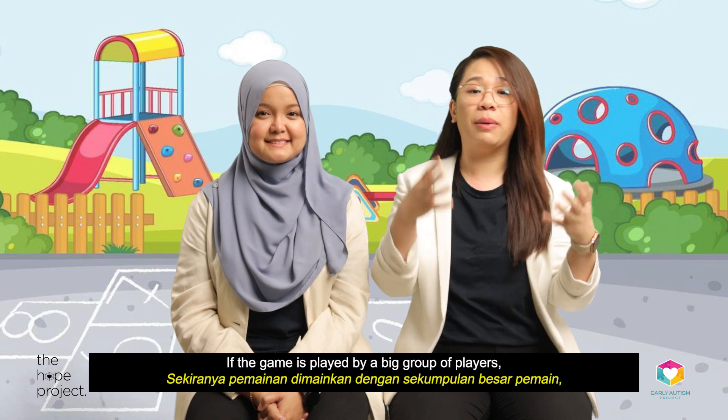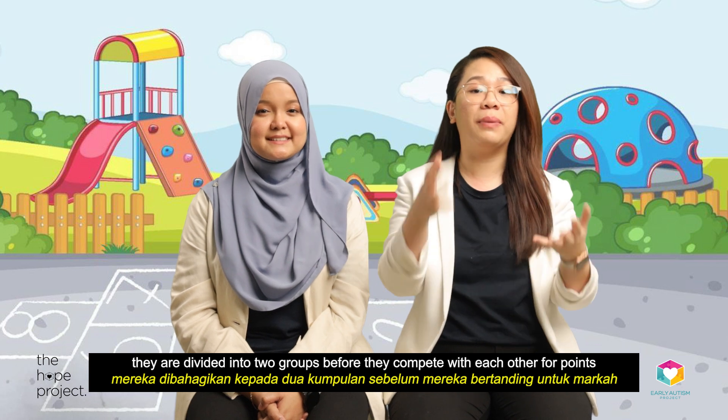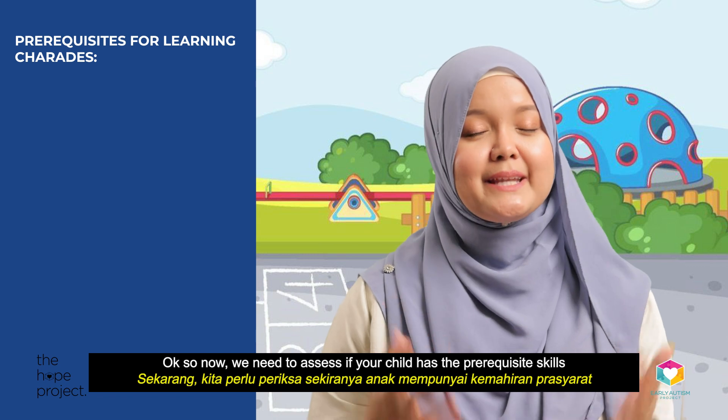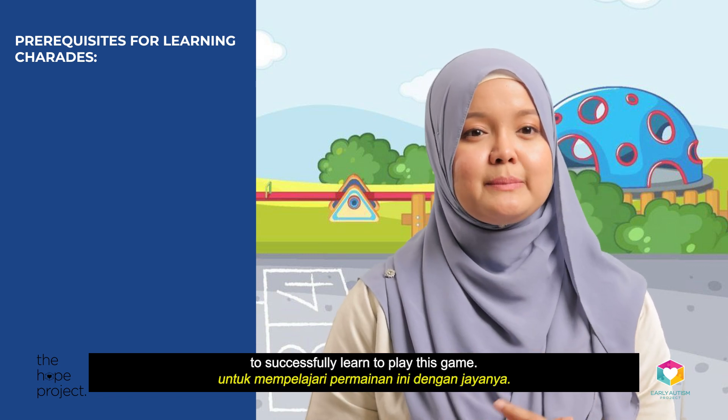If the game is played by a big group of players, they are divided into two groups before they compete with each other for points and eventually win the game. Now, we need to assess if your child has the prerequisite skills to successfully learn to play this game.